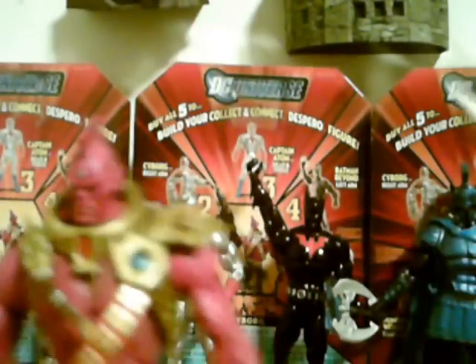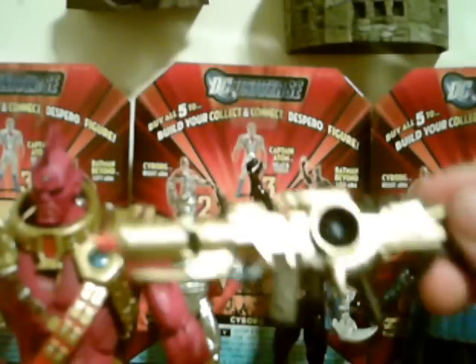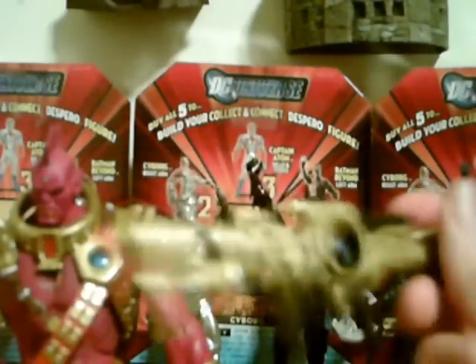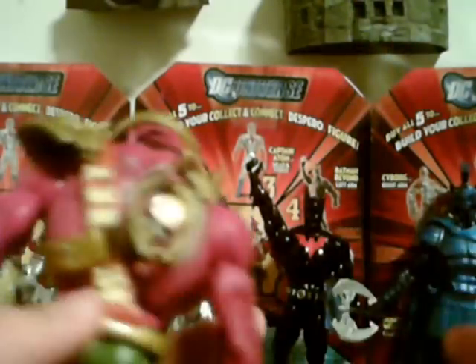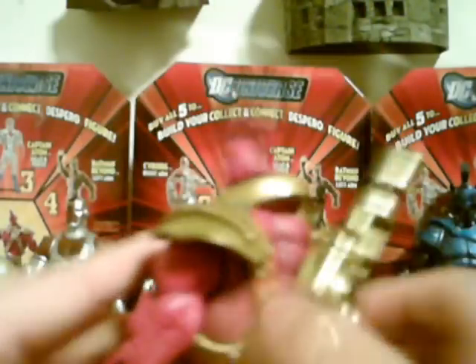Obviously since it just fell out, here is his rifle — on the back of the box it's shown as just a black rifle, but there's actually a lot of nice detail on this thing, which is pretty cool. On the back there's a little indentation; you just clip it on like that and it stays very well. He also has his pistol, here in its holster.